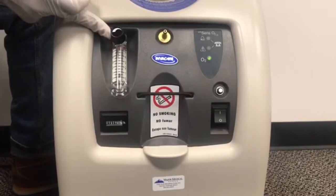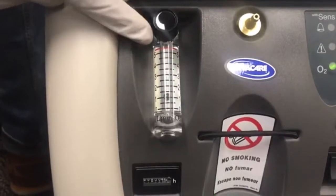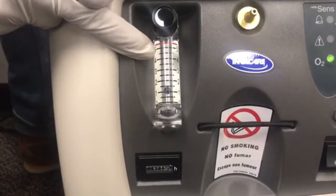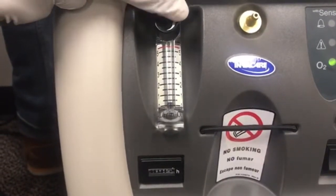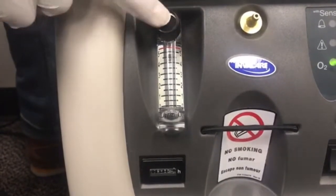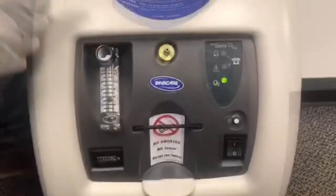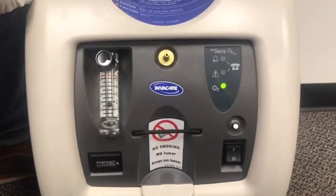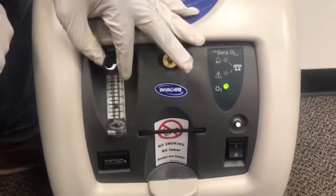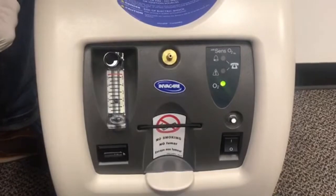You can see how I turn the knob and the ball goes up and down. You want to set it at your prescribed liter flow, whether it was one, two, three, four, or five. If this ball drops below one or goes above five, it will automatically alarm your concentrator. So say if your liter flow was prescribed at two, you would fluctuate the ball so the line is going directly through the ball at two, and that is the proper way to set your concentrator at your prescribed liter flow.